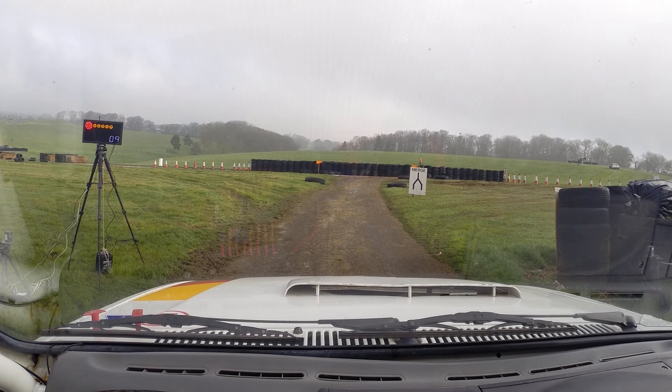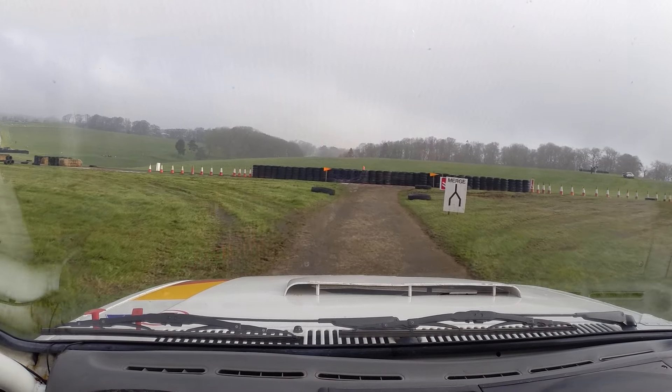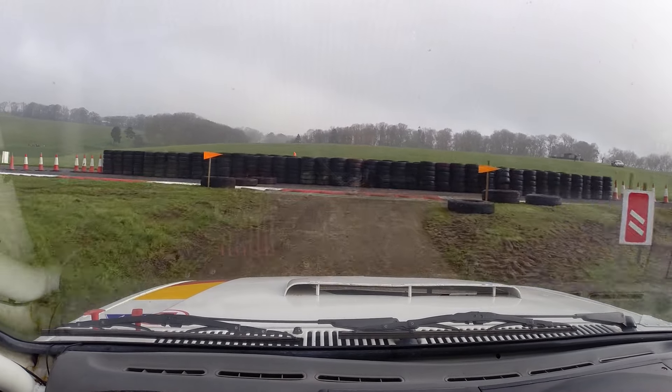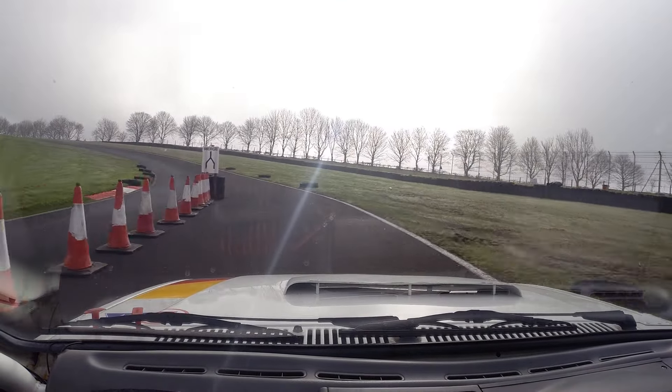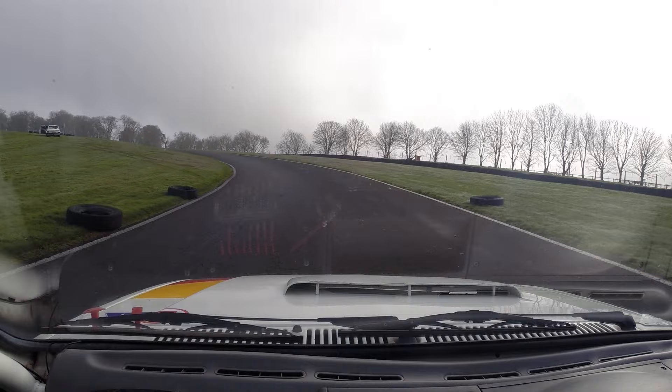Yeah, good luck tonight. Five, four, three, two, one — go! You should get out, come out in front of the merge. Let's follow the track around.